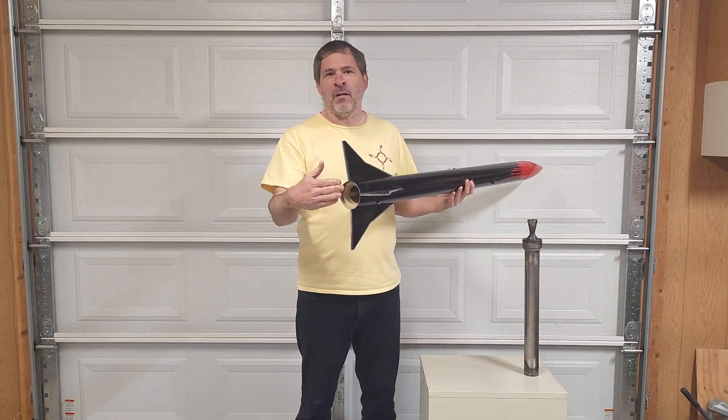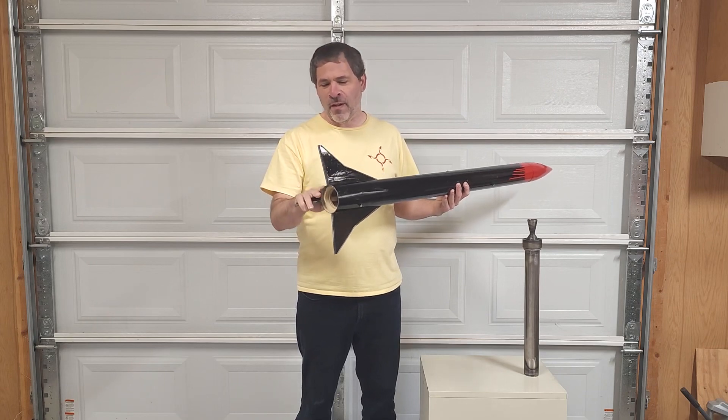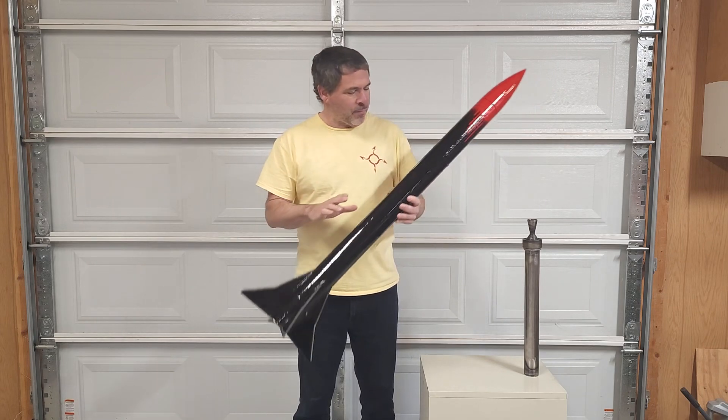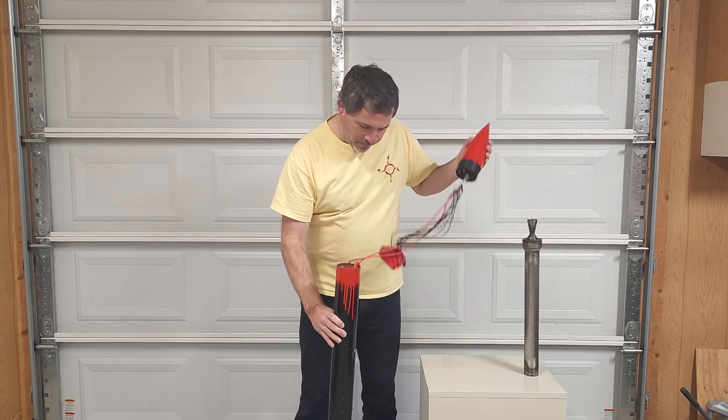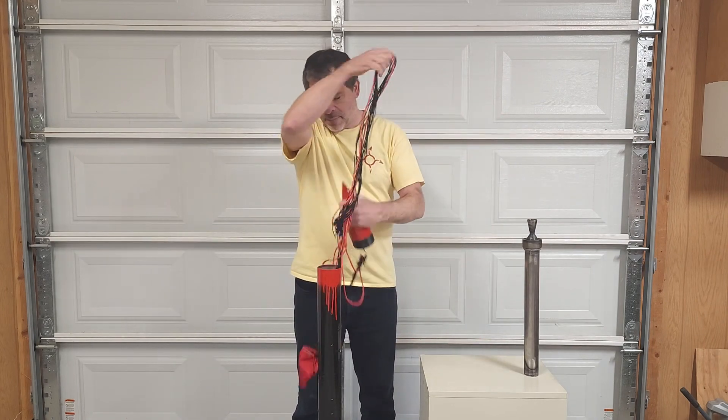We've used this fin binder and backer system on some previous rockets. It binds all four of the fins together inside — it's really strong. There's a video on our channel, I'll put a link down in the description that shows exactly how we install these fins. It's a great system.